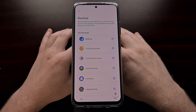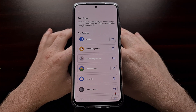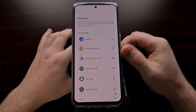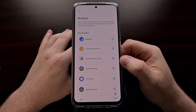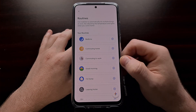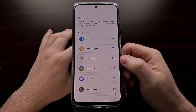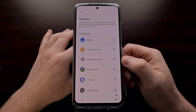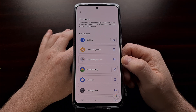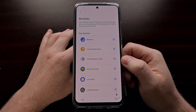You'll find all of these features and more in the latest update of the Google Home application. As per usual with Google application updates, they tend to do a slow rollout, so if you're not seeing some of these features, stay updated with your application as Google could flip the server-side switch to update things on your end as well.